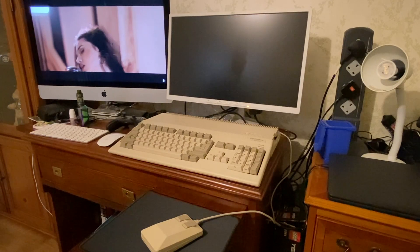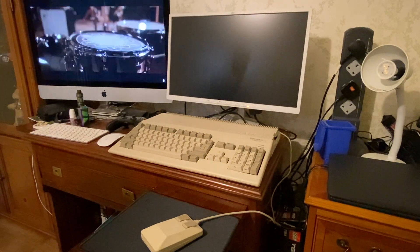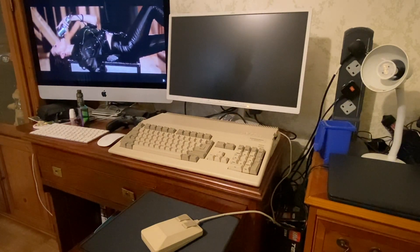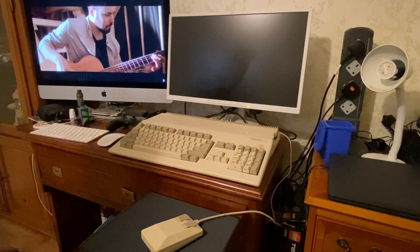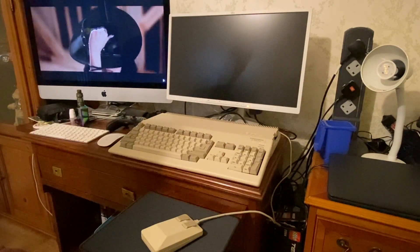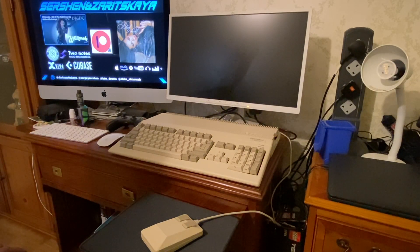Hi guys, this is just a little update on the previous couple of videos I did, demonstrating the Amiga 500 MiSTer FPGA. For those of you that haven't seen the previous videos, it's essentially an Amiga 500 Plus case with an original Amiga 500 keyboard and a MiSTer FPGA stack — the DE10-Nano, an analog I/O board, and a powered USB hub inside the machine.